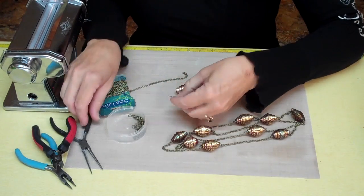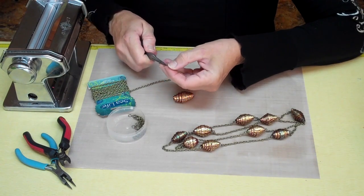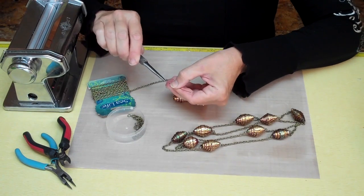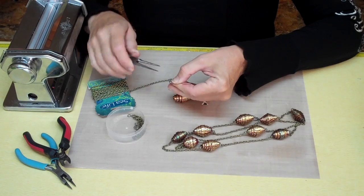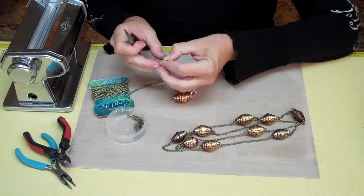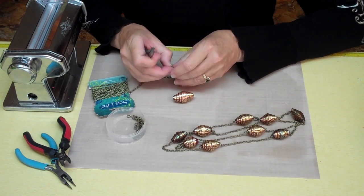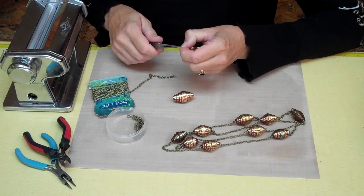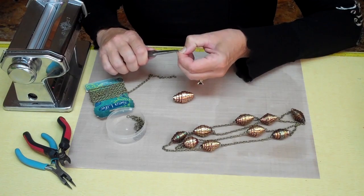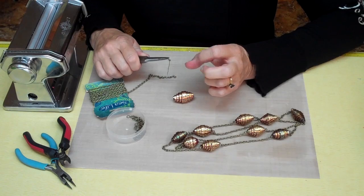Bake your beads up, and then you're going to need one eye pin for each clay bead. Just open that up with a pair of needle nose pliers. Then take a coordinating jump ring and slide it right in there. On one end, you're going to want to put about three inches of chain, so open up the jump ring. For jump rings, you want to twist those open.